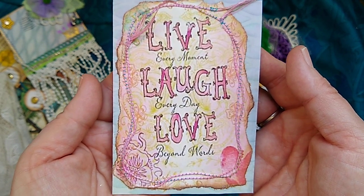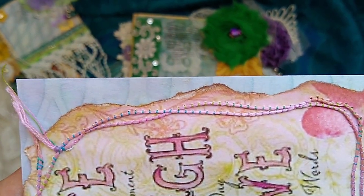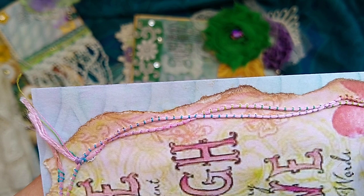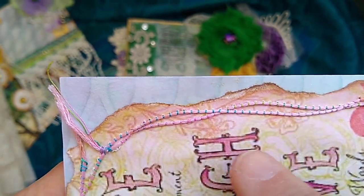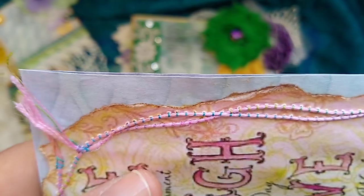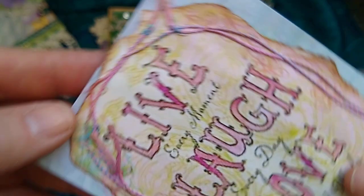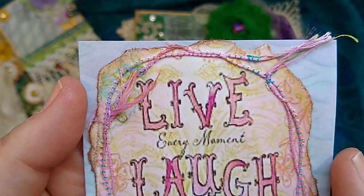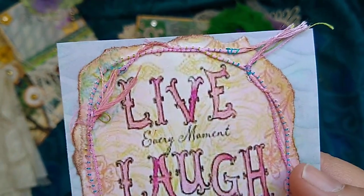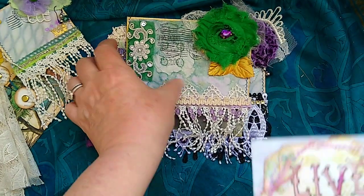It says 'Live every moment, laugh every day, and love beyond words.' I've looked at this piece a couple of times because this is a second or third retake. But this cord — this thread — has been stitched on with blue thread. I have no idea how — I'm not very good with a sewing machine yet. I know how to use my sewing machine; I've sewed a lot, I quilted, made dolls, made stuffed animals. But I never sewed threads on like that. It looks so delicate and dainty to me — that's impressive.